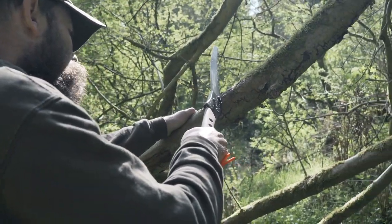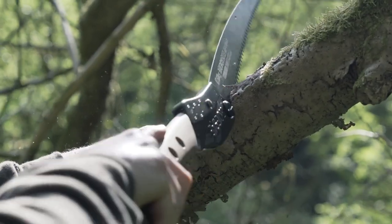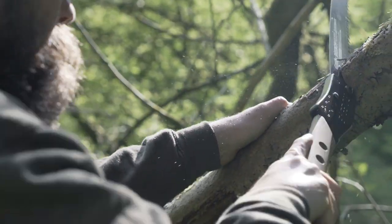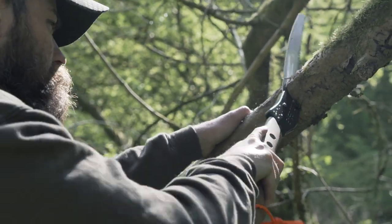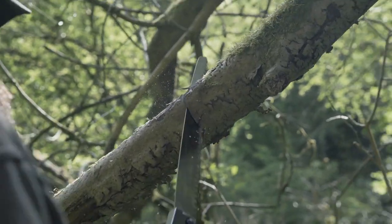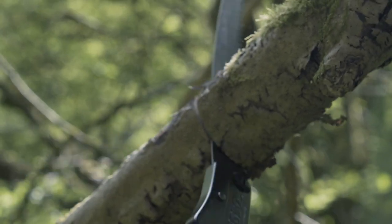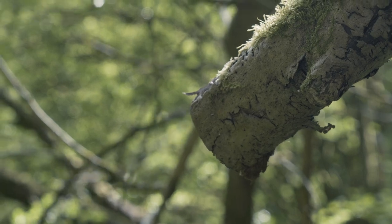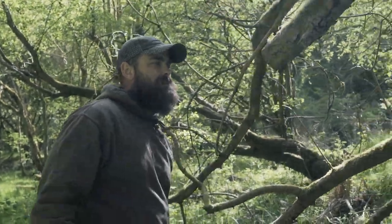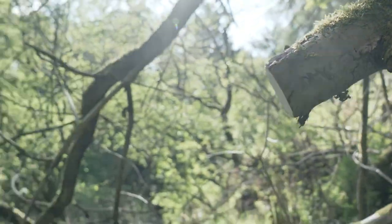It cuts on the pull, so I'll pull lightly to let it bite in and slide through. I'm not really having to put any effort into it — it's doing all the work itself. Even when I switched to that position, that was much better. You can see how clean the cut is.